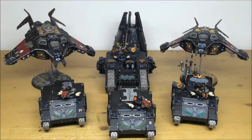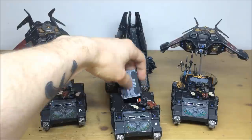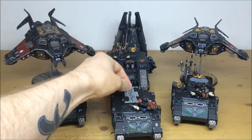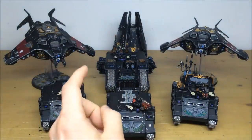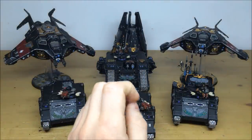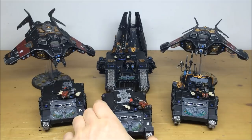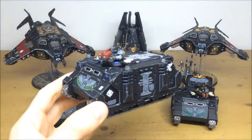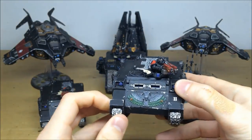To finish off this Deathwatch army commission video, we're rounding up with all the vehicles. There are two normal Rhinos that can be converted into Razorbacks - all the top plates are interchangeable. You've also got the Games Workshop Head Office limited edition Space Marine tanks: the command Rhino and the command Land Raider. There are two Corvus Blackstars and a drop pod at the back. Starting with the Rhinos - these are fully convertible with nice stonework effect on the Forge World doors.